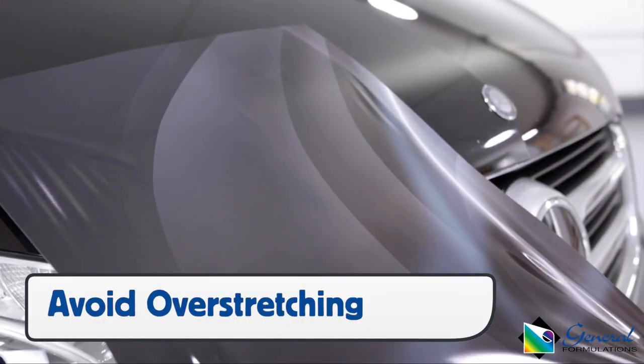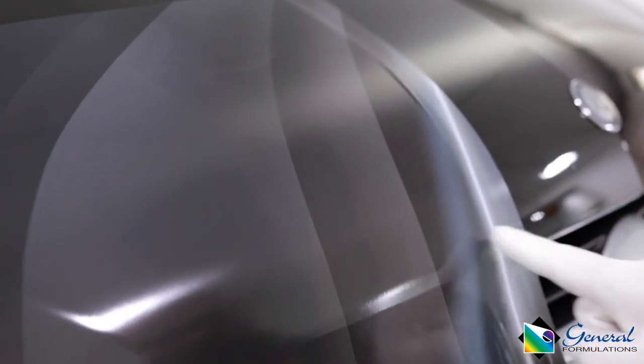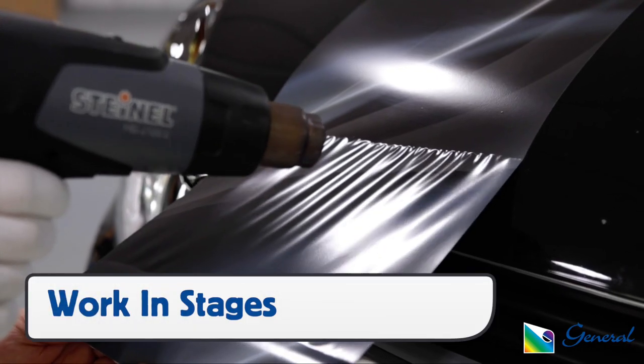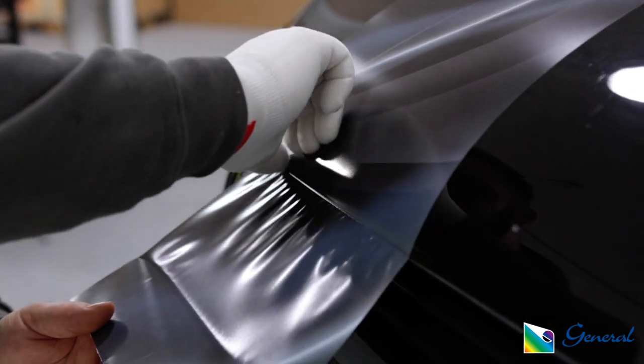Over-stretching the film can cause it to whiten and the image or pattern to distort. Since this is a calendared film, it's recommended to work in stages, relaxing with heat as needed, especially when the film gets to the edges.